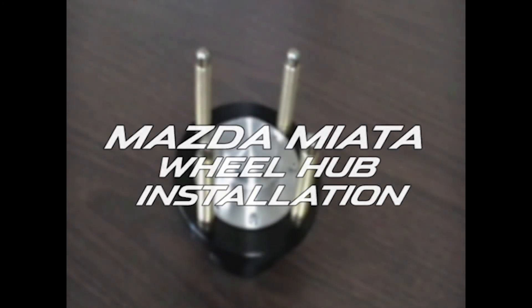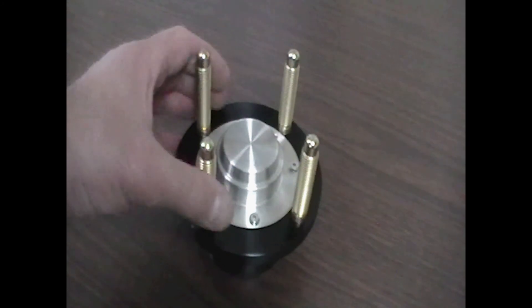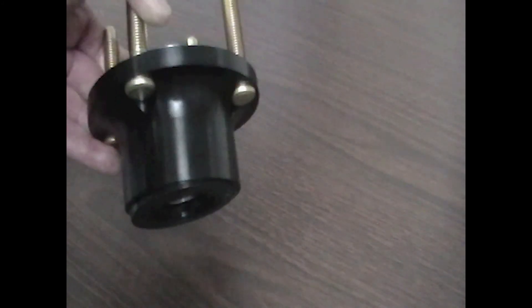Let's get started with the Miata Hub installation. First of all, take the assembly out of the box. Notice that the seal is assembled in the back partially — we're going to remove that here in a minute.